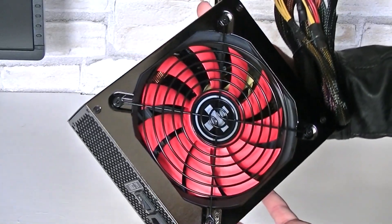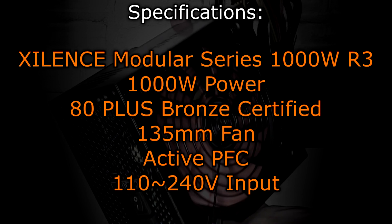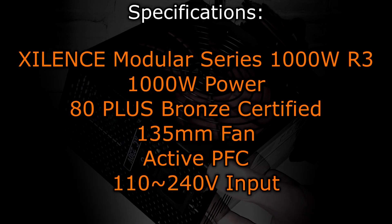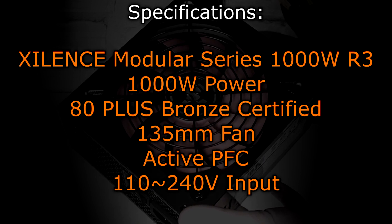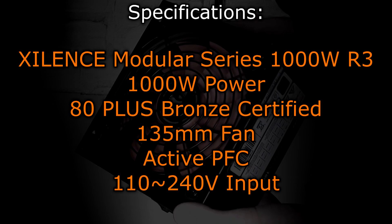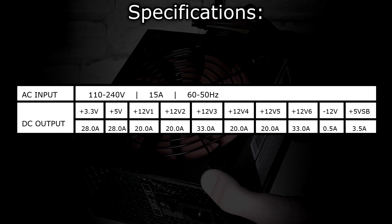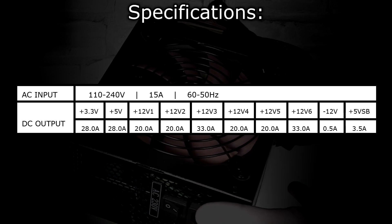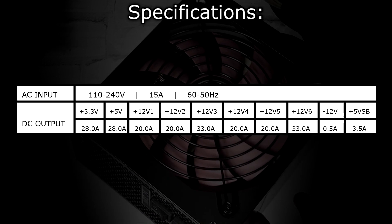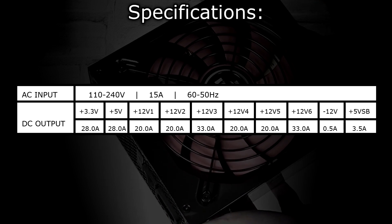Now before we take a look at the basic performance of this PSU, here are the specifications. The Xilence Modular Series 1000W R3 power supply offers 1000W of power and is 80 Plus Bronze Certified. To keep the unit cool, a 135mm fan is used. This PSU comes with active PFC — power factor correction — and allows an input of 110 to 240V. The DC output: this power supply comes with a total of 6 plus 12V rails. Rails 1, 2, 4, and 5 offer 20A and rails 3 and 6 offer 33A. The plus 3.3V and plus 5V rails both offer 28A.